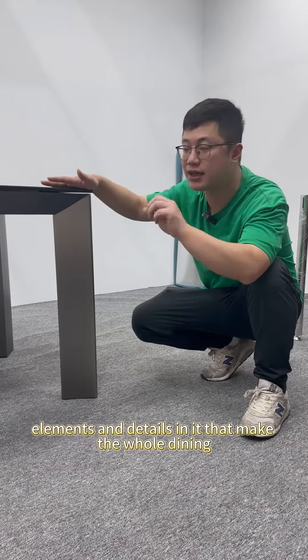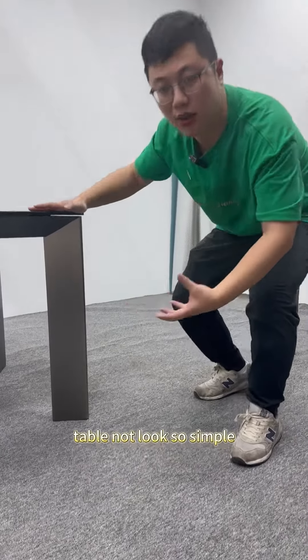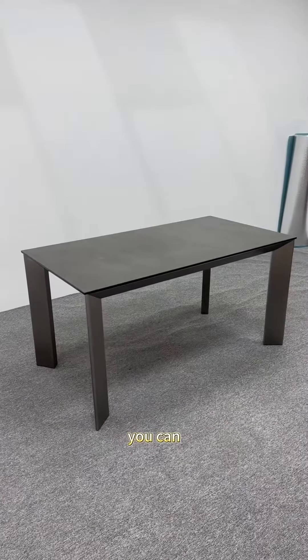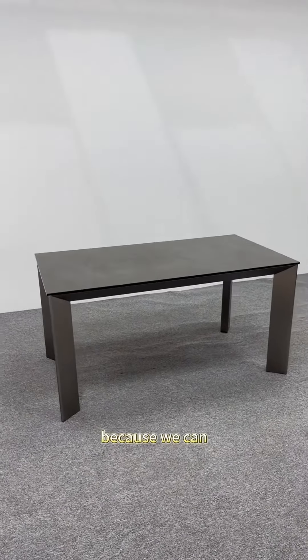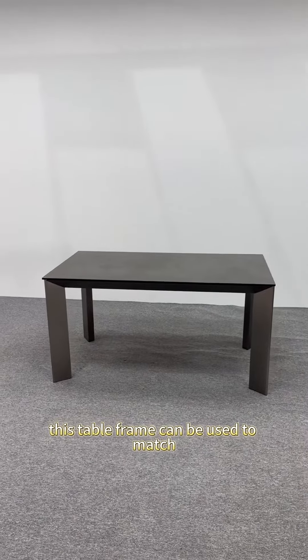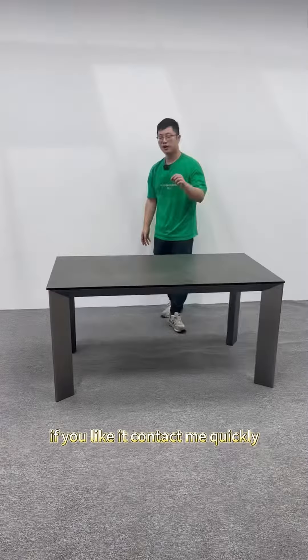There are a lot of design elements and details that make the whole dining table not look simple — it's a dining table with a sense of layering. If you like it, you can leave a comment in the comment section, because we can equip it with different versions of marble in different sizes. This table frame can be used to match various options, so contact me quickly if you're interested.